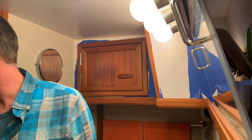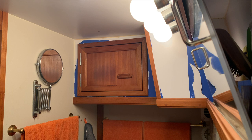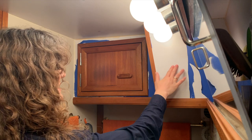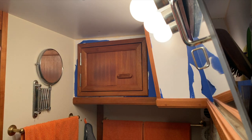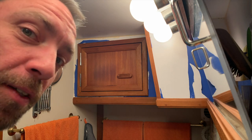Let's see what the wife thinks. Hey Coco, you want to come inspect? That sucks. Yeah, I was kind of wondering if that would stick to this.